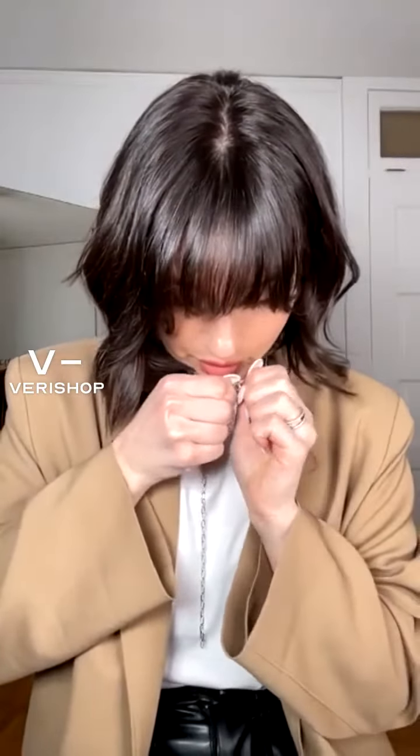So I'm gonna put this necklace on. This one's gonna be really hard to get on by myself, but I'm gonna try my best. I love my fingernails so much, and I think my hands look so weird when I'm not wearing them because I wear them all the time — but they do make some things harder, like putting on jewelry and buttoning buttons.